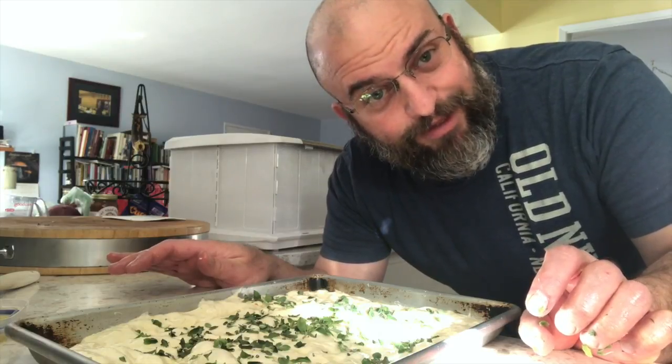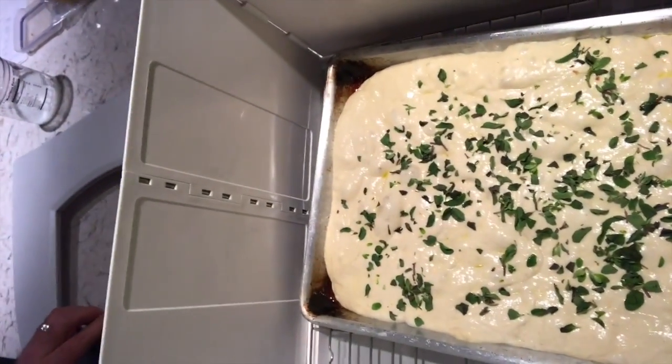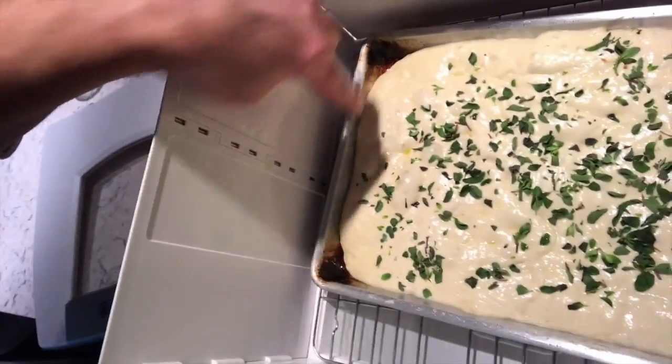The focaccia is proofed and ready to go. Here is the proofed dough in the little proofer. Even though it's a little bit far from the edges, it got nice and fluffy. It proofed — that's what it's supposed to do.